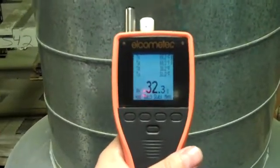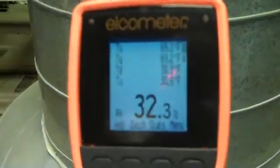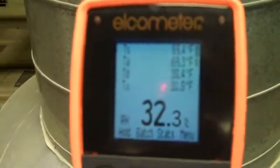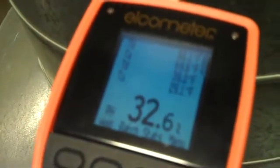This is the Elcometer 319 dew check meter that will measure the air temperature, surface temperature, and relative humidity. All you have to do is pull the unit up to the surface of the part that you're wanting to measure, and it'll give you all of the environmental parameters at a time.